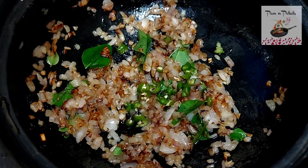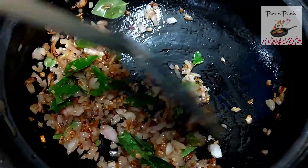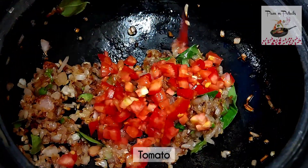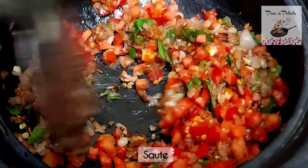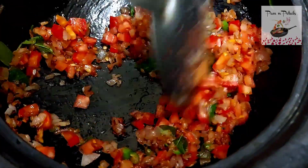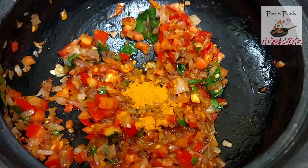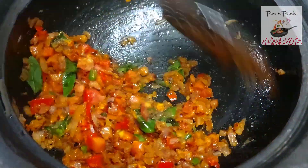Add the spice paste into the pan and add salt.